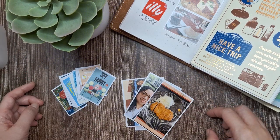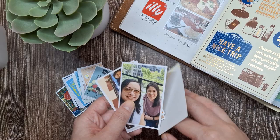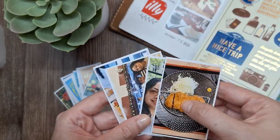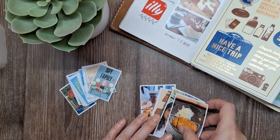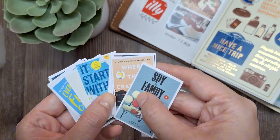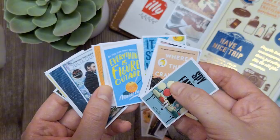Hello, everyone! Welcome to my channel. One of the most common questions I get is how do you create those tiny photos for your memory-keeping and travel journals? So today, I'm going to walk you through my process of making and printing these little gems that add such a personal touch to my journaling spreads. Let's dive right in.